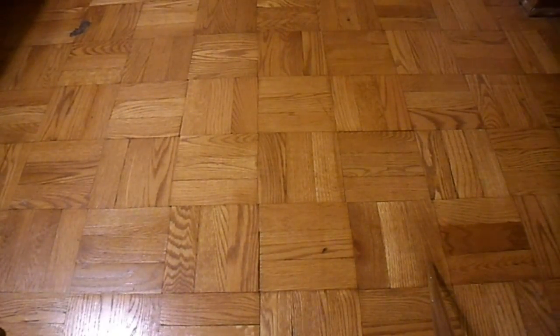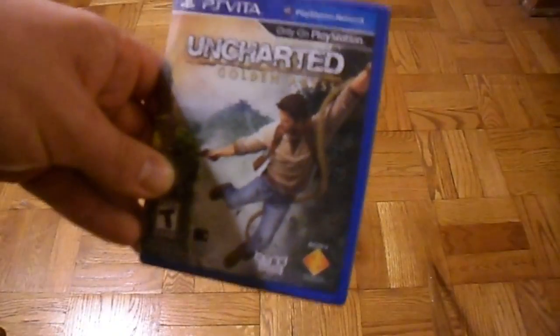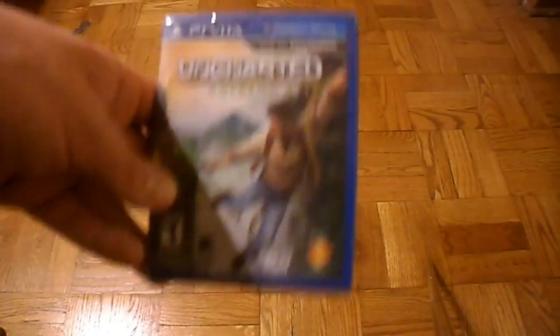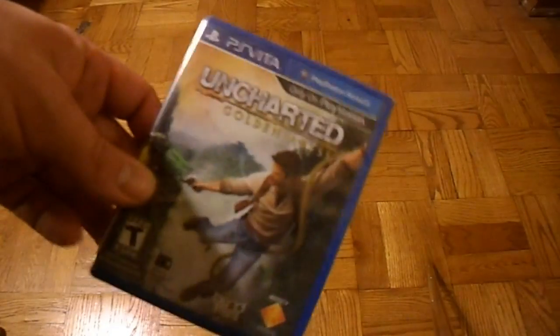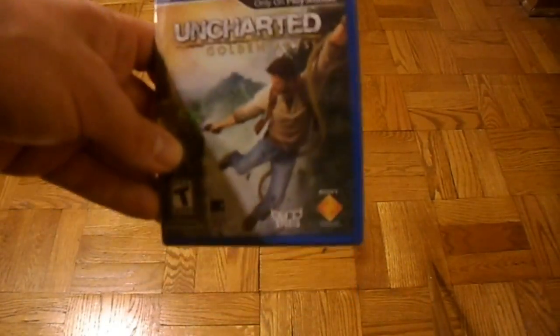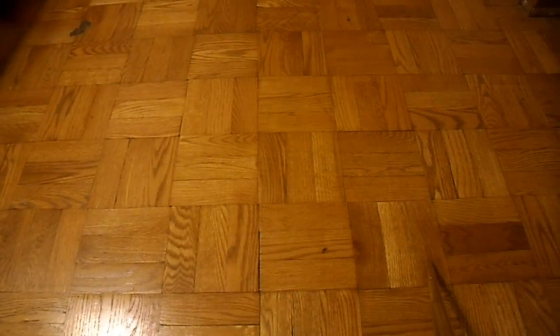Quick pick-up on packaging. Oh god, it took me forever to get this game for my PS Vita — it must be the holy grail. It was sold out everywhere, and they had one copy at Walmart, so I stood around for ages to get it. But yeah, here it is.